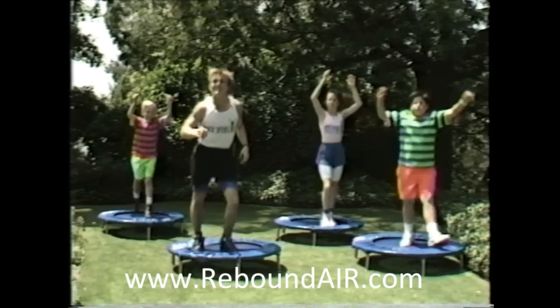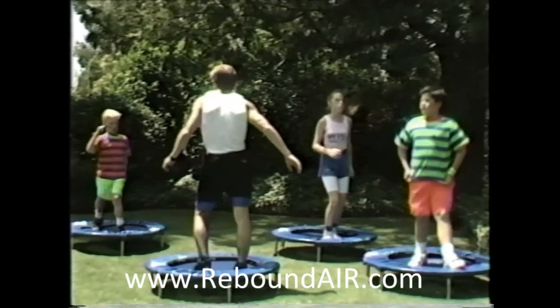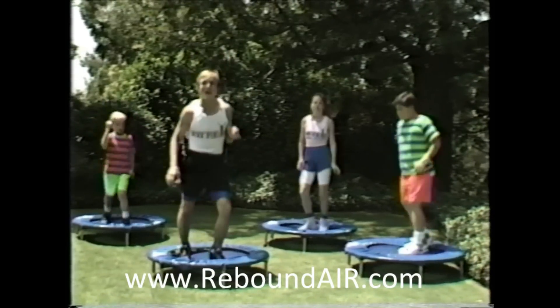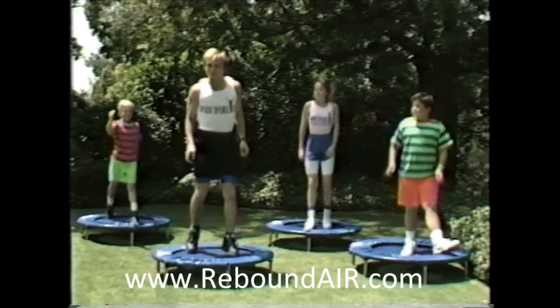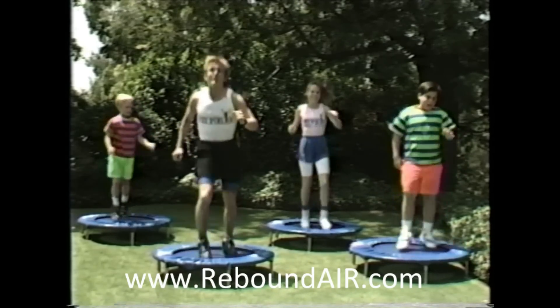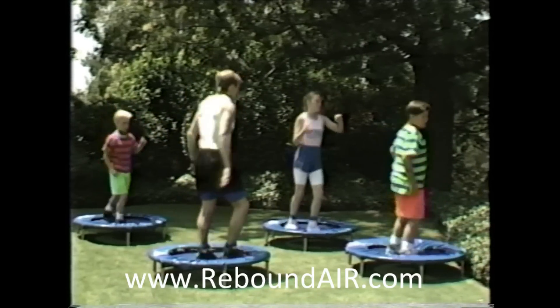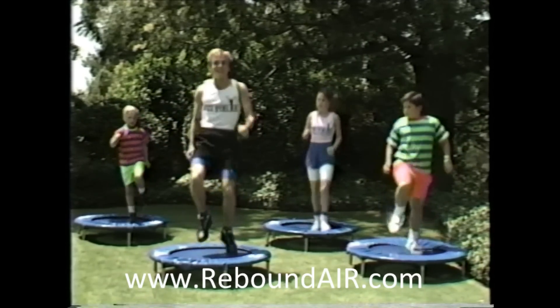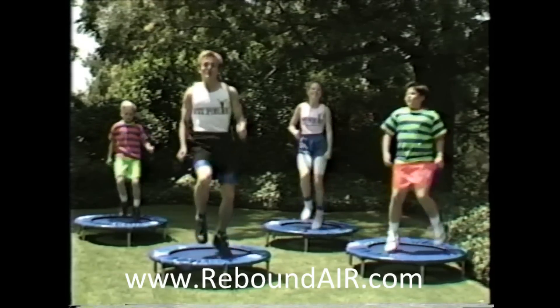Keep going while I explain this idea. In between steps, let's turn all the way around like this — spin. You don't have to do it fast. Keep doing the shuffle. On the count of three, we're going to spin and do a slow jog. Ready? One, two, three. Everybody jog. Lift those knees up. Swing those arms.